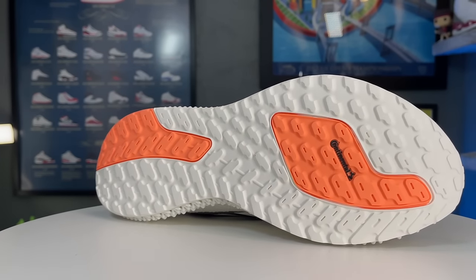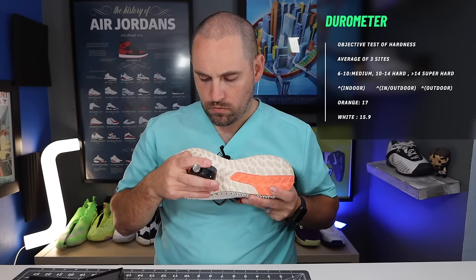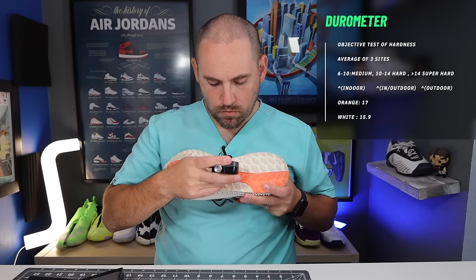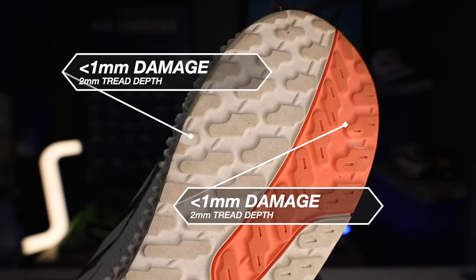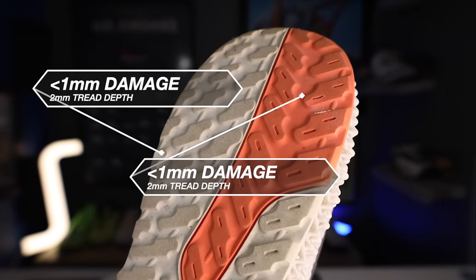As you can see, you do have two different colors of rubber — one where your strike pattern would go. However, the durometer or hardness test of both rubbers: the white rubber is 15.9 on average, and the orange rubber was 17. So not a huge difference there. And on the outsole durability test — the Dremel 10 seconds highest grit sandpaper — not even a millimeter of damage on either part of the rubber. This has been by far the most durable rubber of any running shoe I have tested this year. It's not even close.